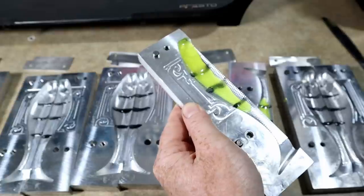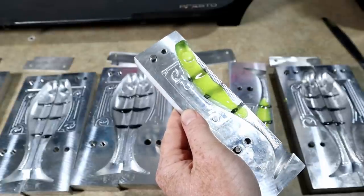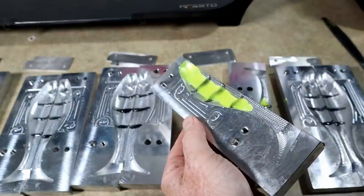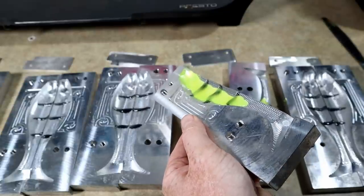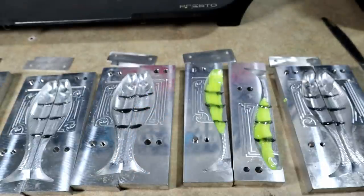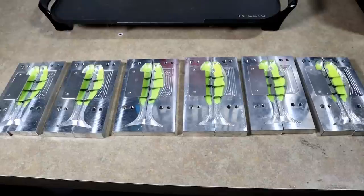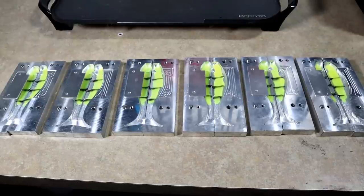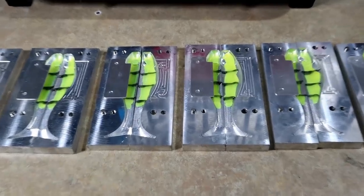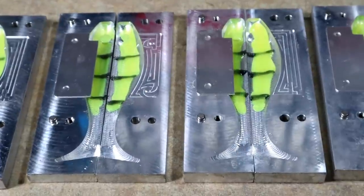Just fill up the nose, let it kind of go towards the bottom a little bit, and that's it. Kind of looks like a bumblebee doesn't it? And there we are — we have our skinned and striped fire tiger swimbait.